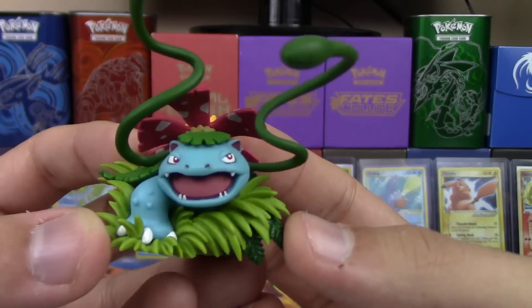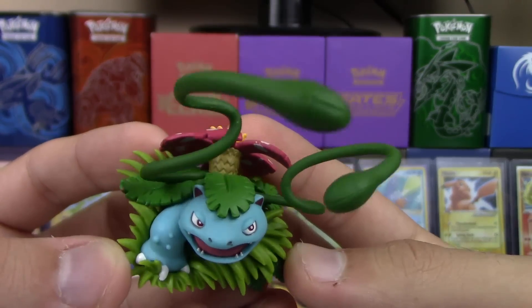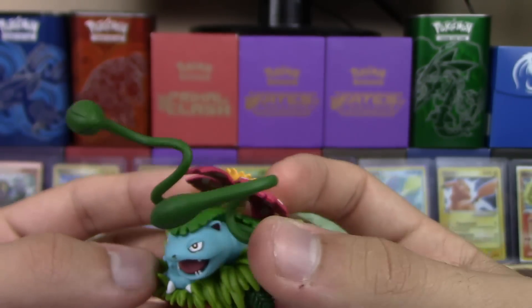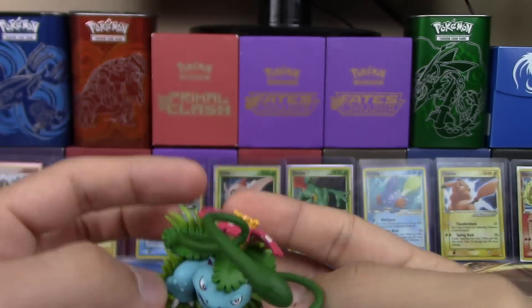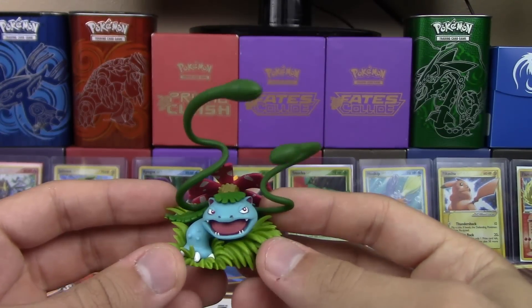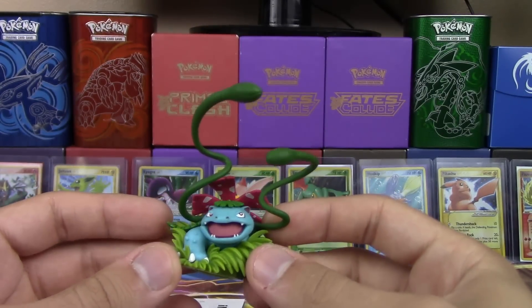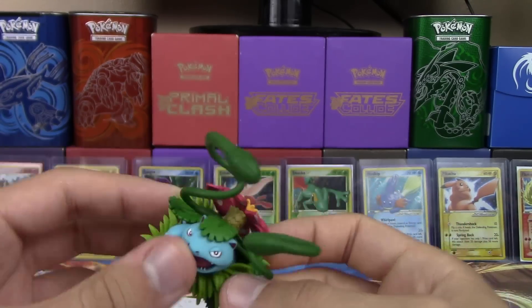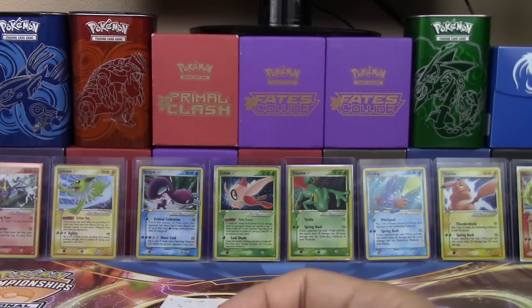That is a really awesome looking figure — I think it's one of the most detailed ones they've ever made! Not to mention the vine webs add extra depth that most of the other figures don't have. The other thing is that Charizard had a burnt wing, Blastoise had a missing cannon, but Venusaur doesn't have anything missing! Well, maybe the other three of his limbs — there is that!